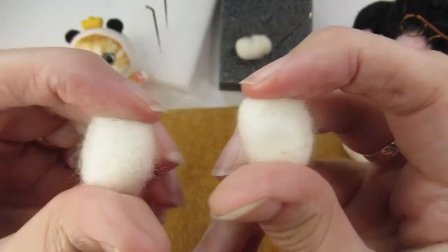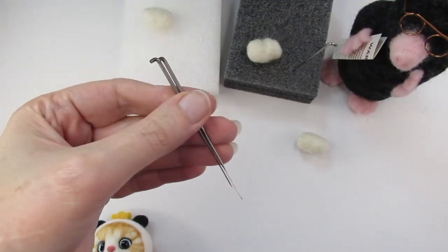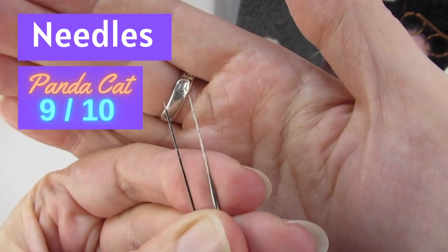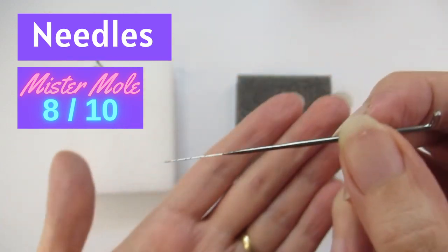Overall, both kits provided good quality needles. I was very pleasantly surprised by the panda cat needles — two sizes were included and it seemed to felt the wool slightly quicker than the mole kit needle. So I've given the panda cat kit 9 out of 10 for the needles, and the Mr Mole kit 8 out of 10.